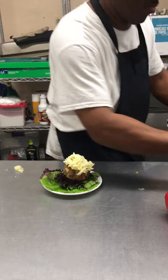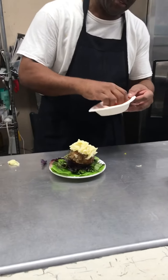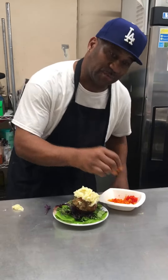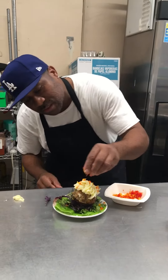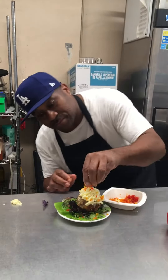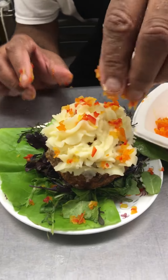We're going to take some chopped red, green, yellow, and orange pepper — just for the sprinkles. We're going to just let it fall just like that. Can you see that? That's a cupcake.